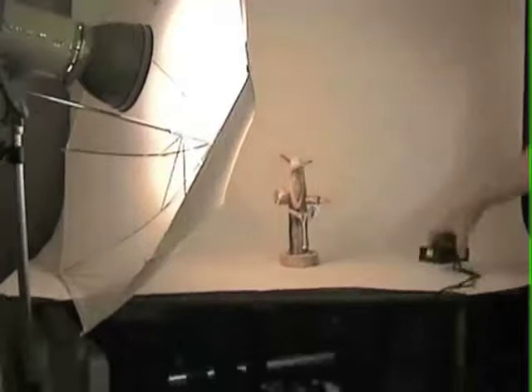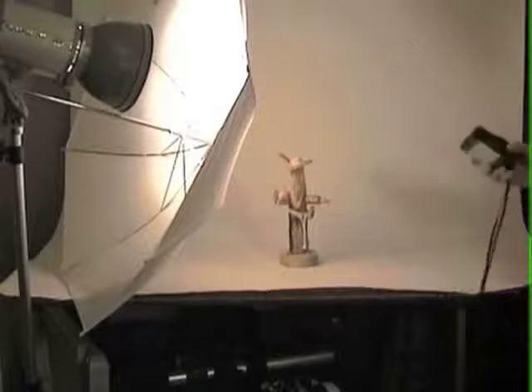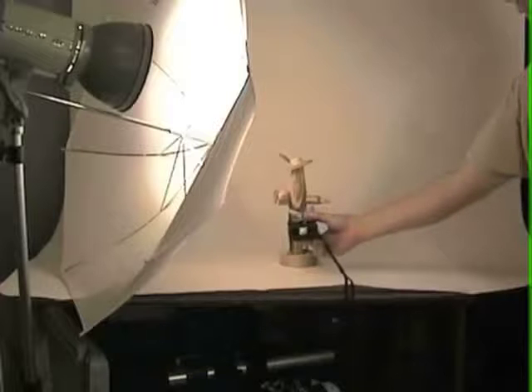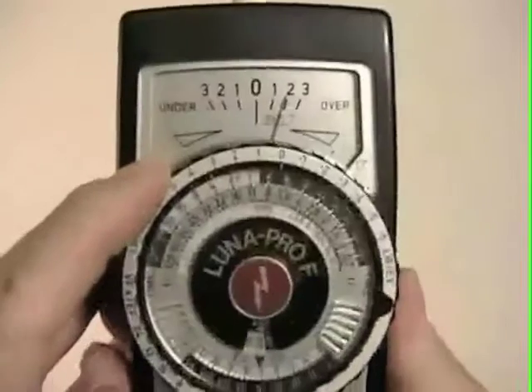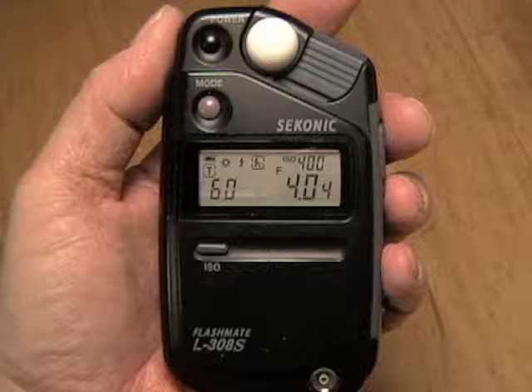Another advantage to an external light meter is for measuring flash, providing that the flash meter mode is included. Most light meters have this option, and as we learned in Lesson 25 on flash photography, this is the only way to determine exposure for studio flash setups. To use a meter in flash mode, you set the ISO and shutter speed on the meter, then place the meter close to the subject being photographed and fire the flash. This results in an incidental light reading that will give you the proper aperture for that flash setup. Because an external light meter allows you to take both reflected and incidental light readings, it has a clear advantage over your camera's built-in meter.